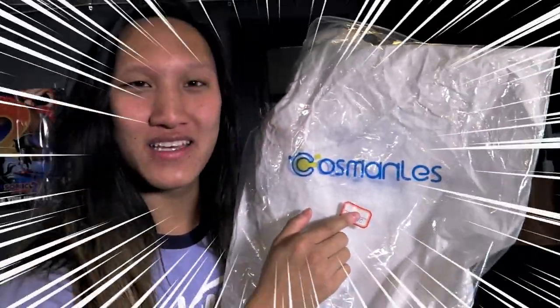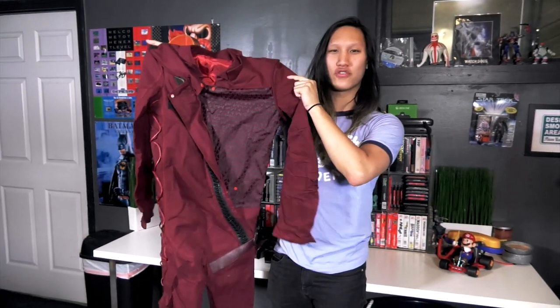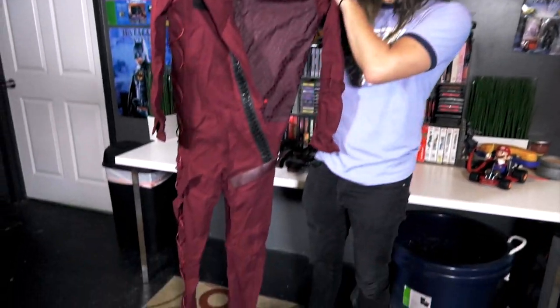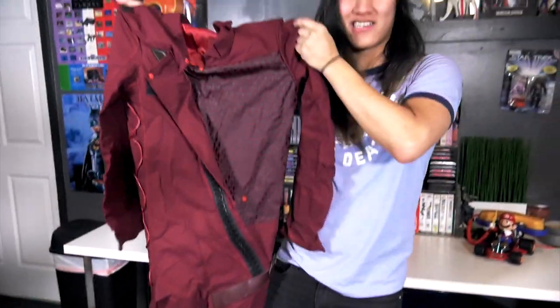You know when he's dancing at the beginning of the movie in Guardians of the Galaxy 2? This is what he was wearing. This costume is by Cosmonless, so much love and thank you to them. Full suit for the baby Groot cosplay — I guess more like teenage, kiddish Groot. He's dancing around and stuff.